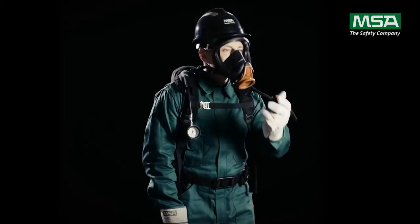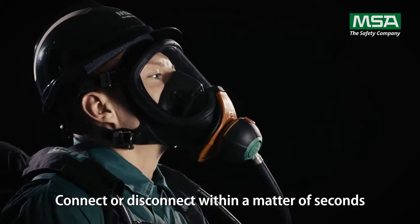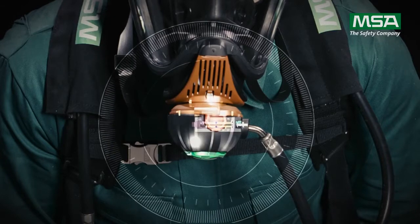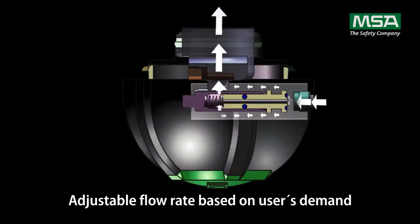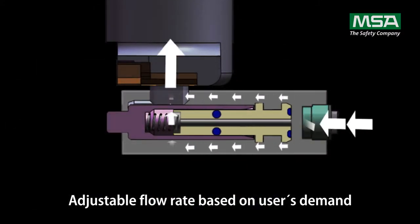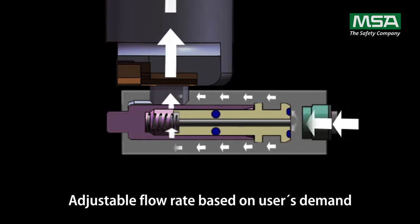The plug-and-breathe connection provides automatic activation at the first breath and automatic switch off at disconnect. The demand valve incorporates a piston mechanism. The piston moves left and right with the respiratory volume, and the flow rate adjusts based on the user's demand, resulting in comfortable breathing and efficiency in air consumption.